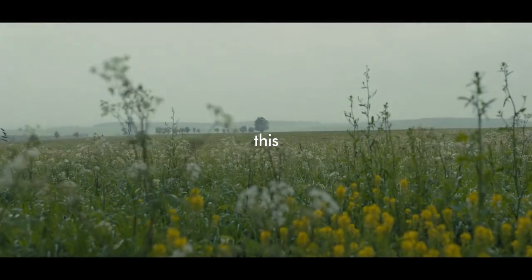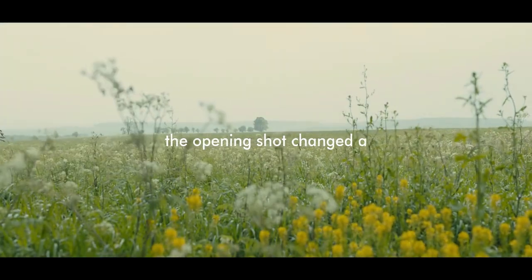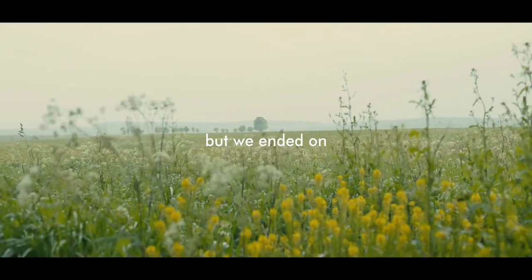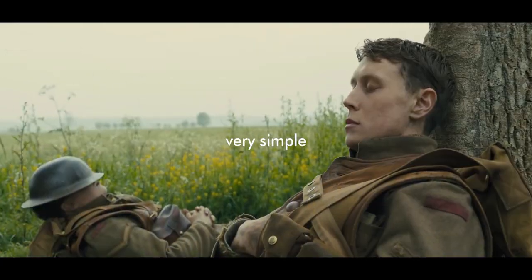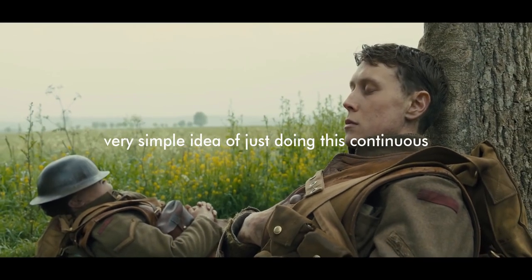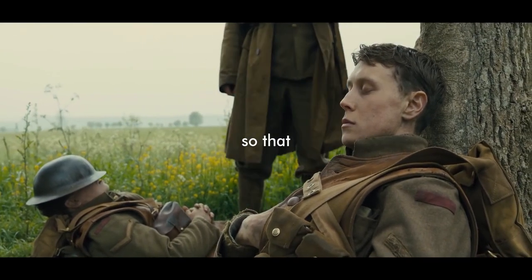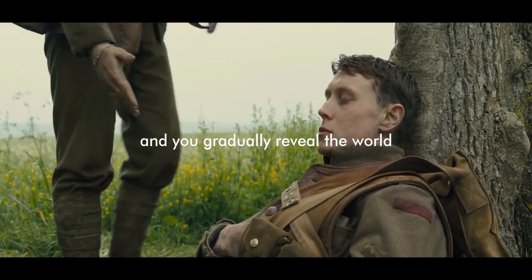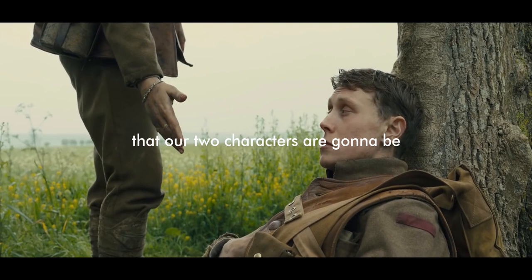This opening shot changed a number of times — how we did it and what the shot was — but we ended on this very simple idea of just doing a continuous pull back, so that you come off this bucolic landscape and gradually reveal the world that our two characters are going to be immersed in.